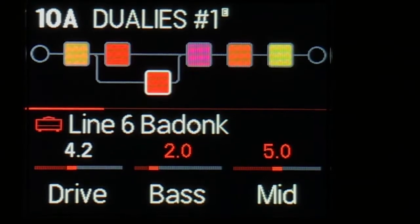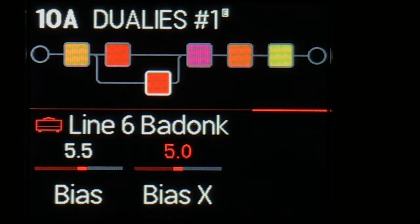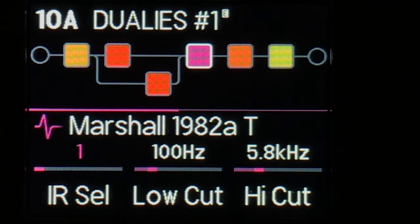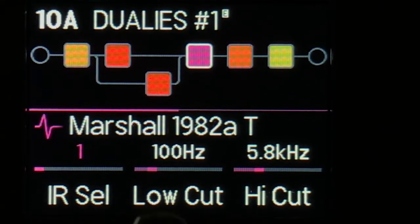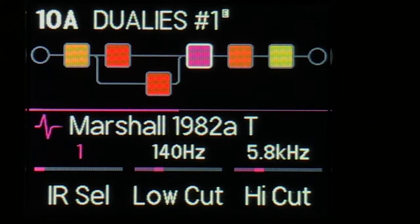The BadOlk settings are like so, and the master and the bias also increase as you go into snapshots two and three. I'm using my IR of course, and those settings change as well — because on the bottom snapshot, when there's less gain, it needs more low end, so I've dialed down the low cut. Then I'm removing a tiny bit because the amount of girth adds up as you increase the gain and the master. And then when we get to the solo, I pull down even more.